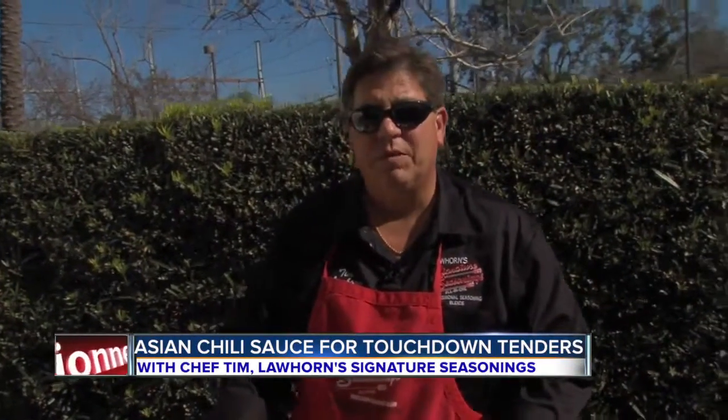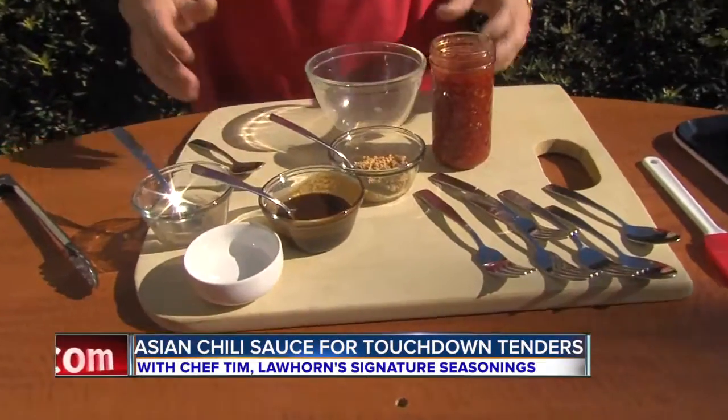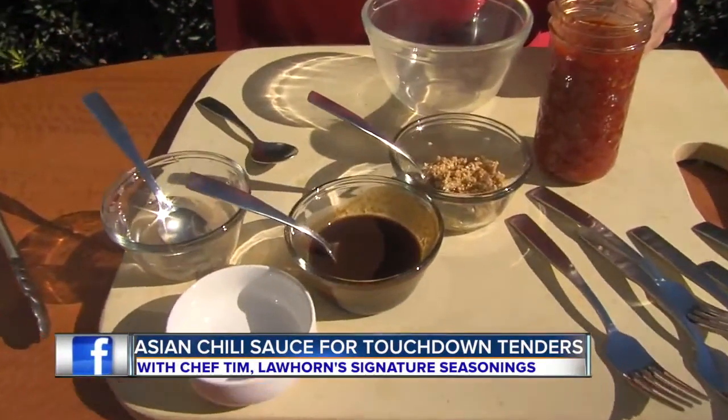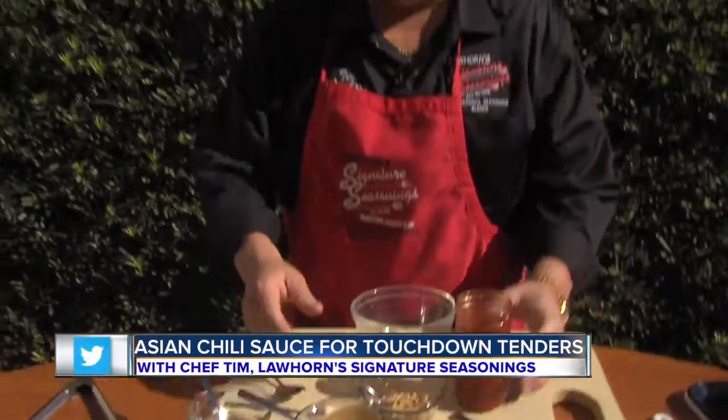Hey, this is Chef Tim Lawhorn with Lawhorn Signature Seasonings, and today we're going to be preparing an Asian chili dipping sauce that we're going to brush on our touchdown tenders to make them just taste extraordinary. This is such a simple thing to make — it takes all of about 45 seconds or less.